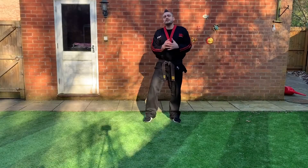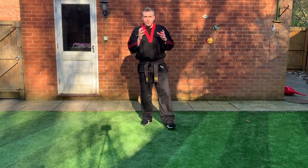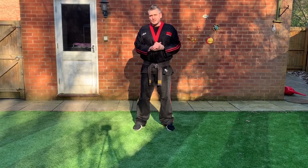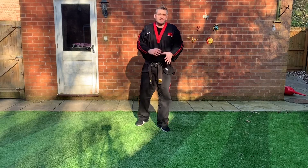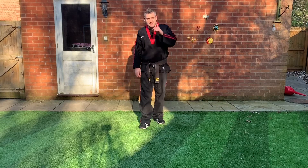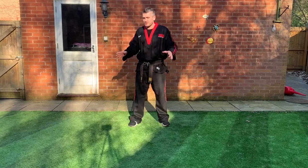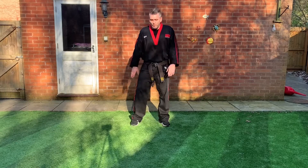Let's finish today's online session with a nice easy basic self-defense technique. Self-defense means: if somebody wants to try and hurt us or grab us — around the wrist, on the shirt, or in a bear hug — how would we deal with that? Today we'll do a nice easy basic one from the white grade curriculum. If you've got somebody at home to train with, pull them up now, make sure you bow, and make sure it's a safe space.